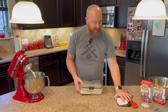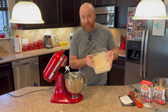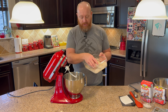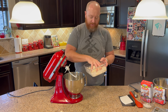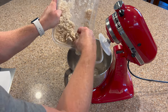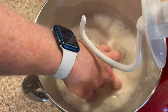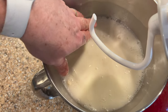Now we're going to add the biga starter to the mixer. Go ahead and open this up — it was in the refrigerator for 48 hours, it's already fermented, already has all the yeast in it, so we're not going to need any additional yeast at all today. This is going to be all clumped together, so you want to break it up a little bit by hand and start adding it to the bowl. Add it directly to the water that's already in the mixing bowl, making sure you get all the little bits and pieces. Now mix it by hand until it softens up a little bit, making sure there aren't any big clumps. Once the water looks milky like this, you're pretty much done.